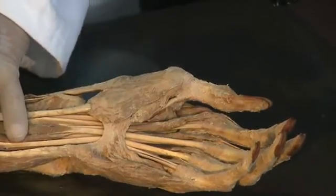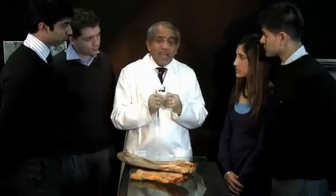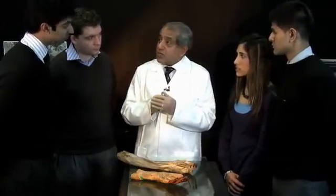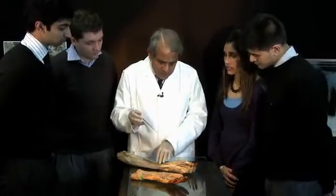The intrinsic muscles of the hand are best pictured in terms of functional groups. In fact, that is how a reconstructive hand surgeon would picture the intrinsic muscles of the hand. So let's try and put them into their functional groups.